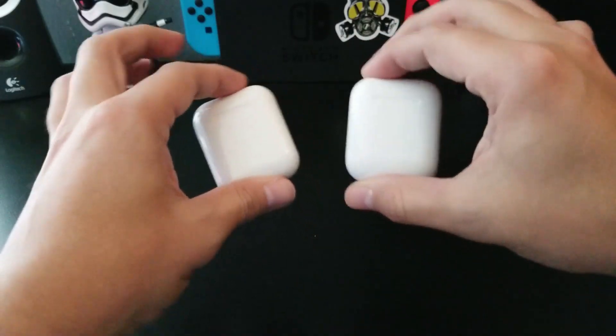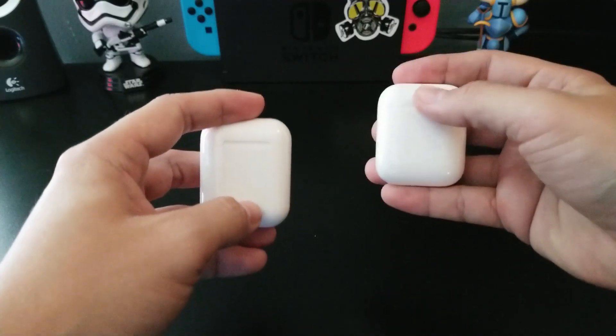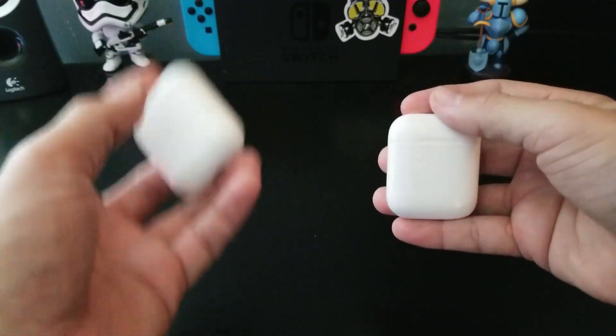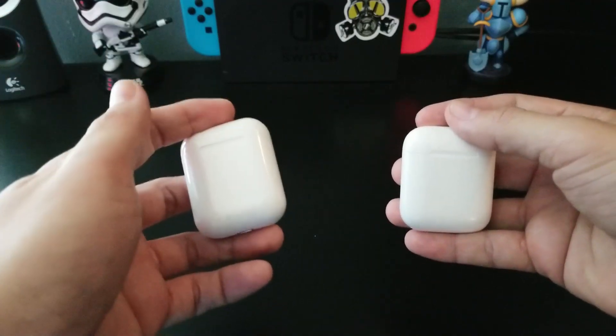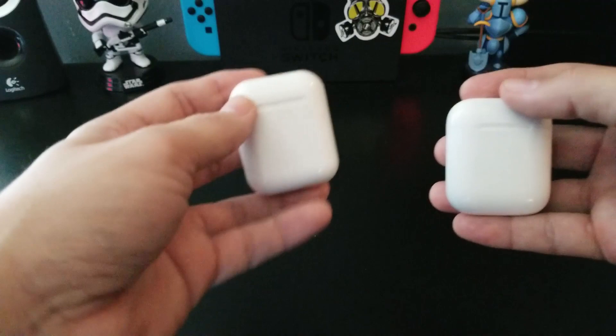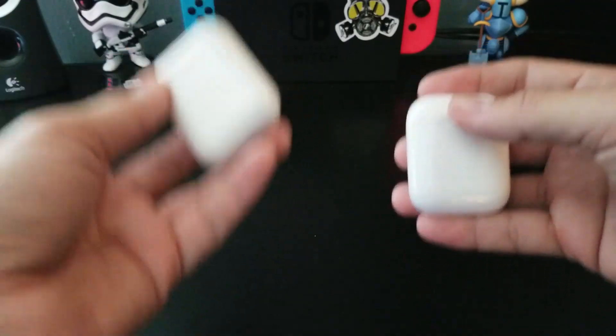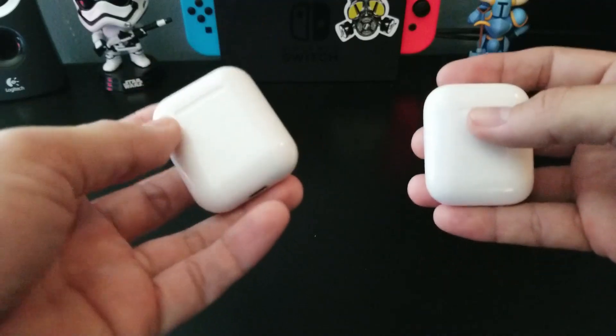Let's compare how these connect. If you connect the AirPods to an Apple device, all you have to do is open them with Bluetooth on — it'll automatically find them and pair. With the i9s, you do have to pair them one by one; they have a button on the side of the earbuds themselves that you use to pair them.